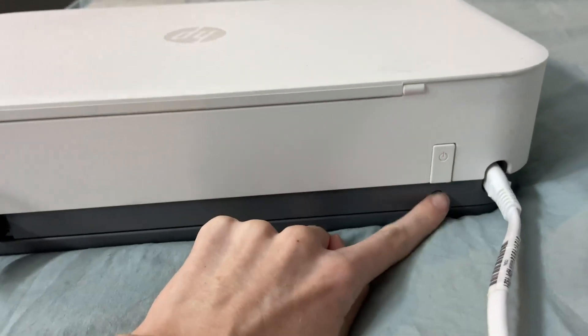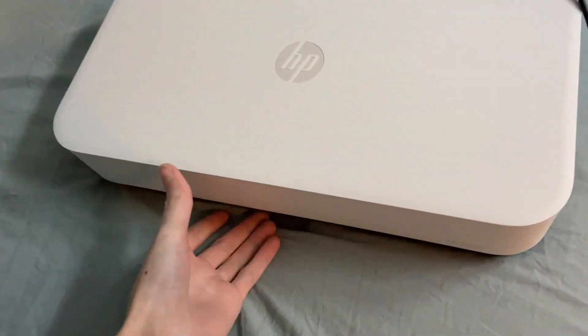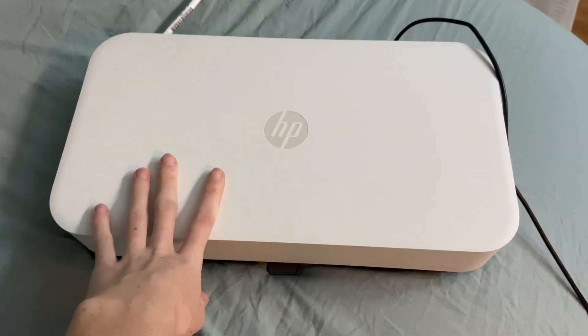The power button, and then this is the button that would connect it to Wi-Fi because it can print wirelessly. Definitely love this printer — I've had it for quite some time now and it has never failed me.